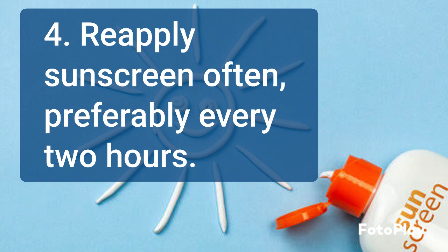Re-apply sunscreen every 2 hours, or immediately after swimming, sweating, or towelling off.